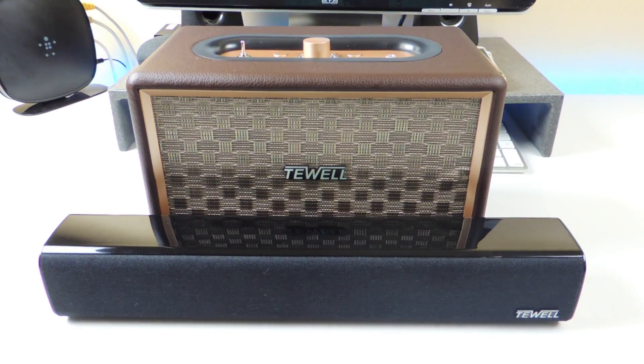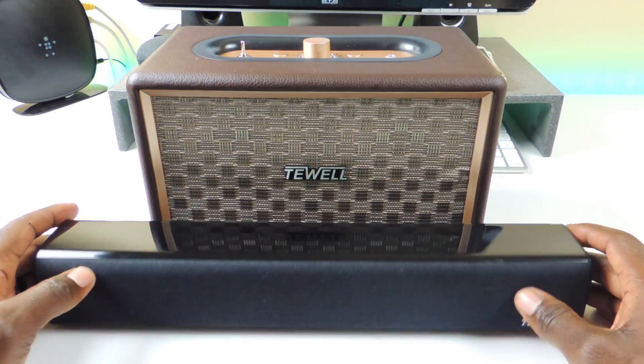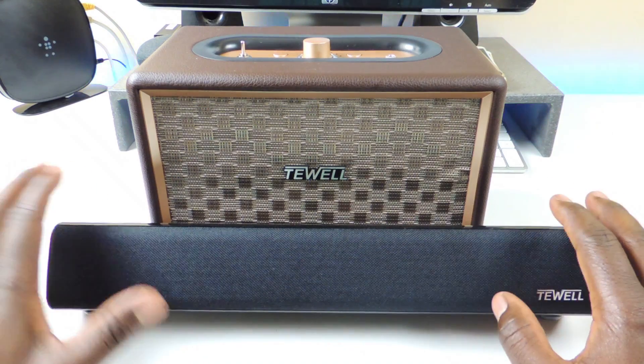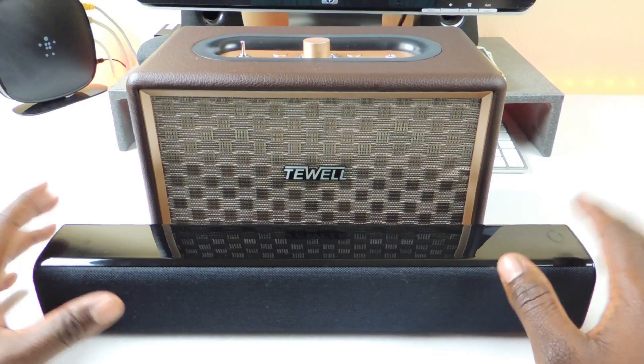What's up YouTube? This is Prince of ATP101 and in this video I have two awesome Bluetooth speakers right here to show you guys. These are from T-Well, so thanks to them for sending these out to me. I've been using them for about a day and a half now and this one is my favorite, but I'll tell you why later.